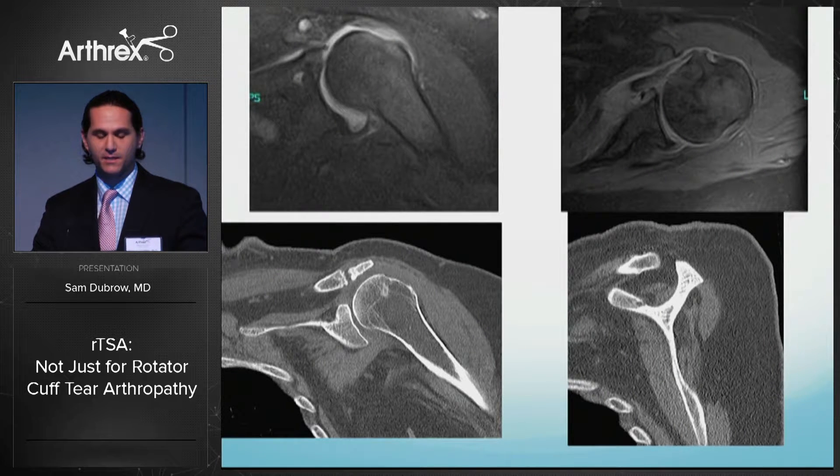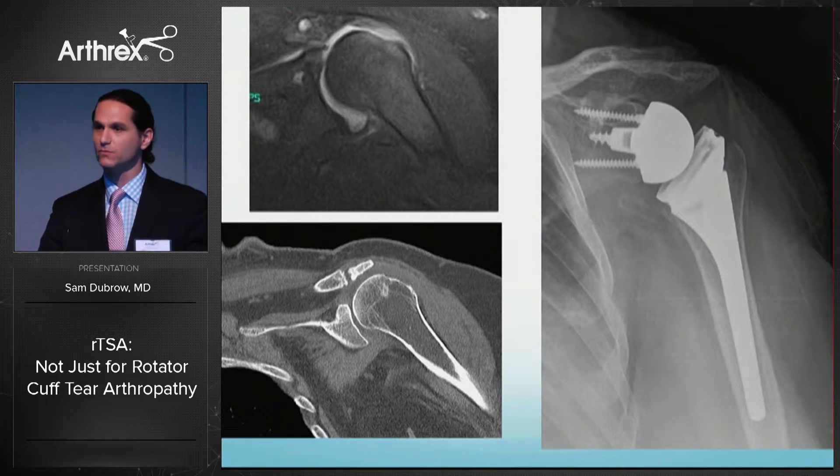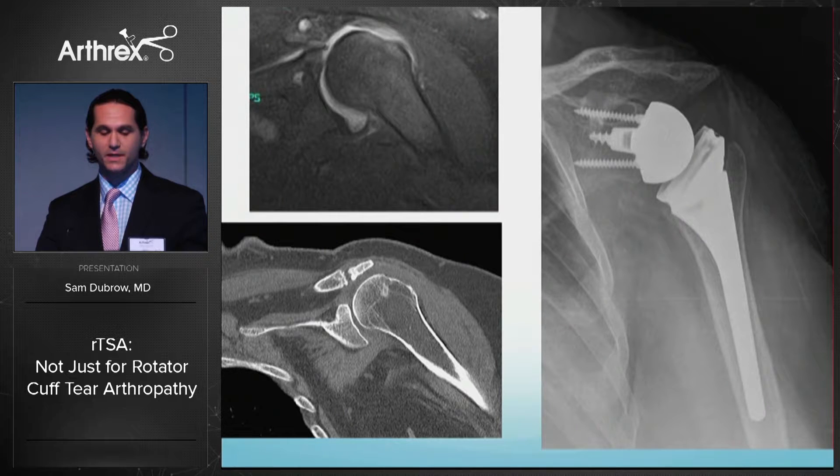MRIs showed the massive cuff tear of the supraspinatus, infraspinatus, and subscapularis. CT scan showed severe atrophy of the supraspinatus and infraspinatus on both coronal and sagittal views. I performed a reverse shoulder replacement and she noted excellent outcomes rather soon. Most patients with massive cuff tears, when properly selected, have significantly improved range of motion within six weeks.